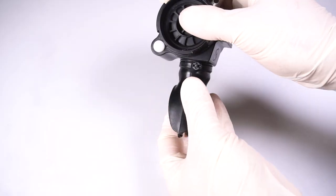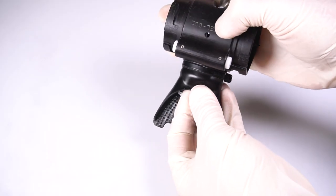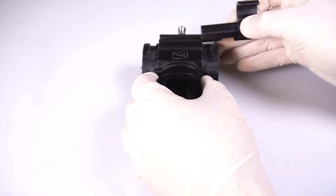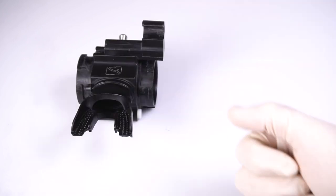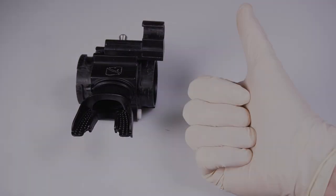Check the mouthpiece for any holes or tears. Replace the HUD holder. Congratulations on your freshly lubricated DSV.